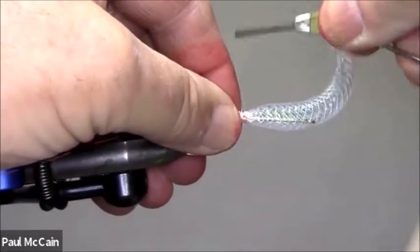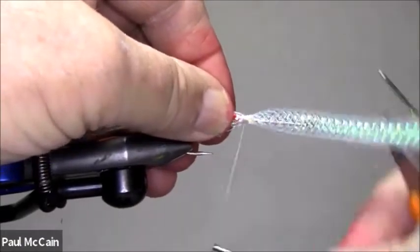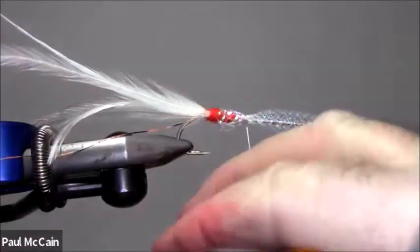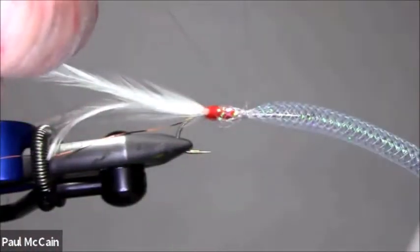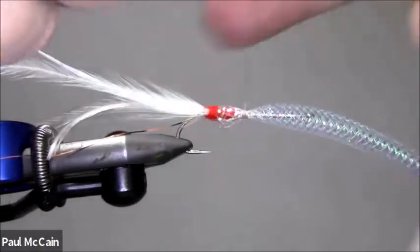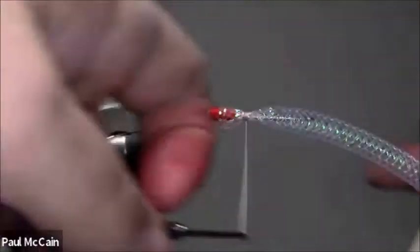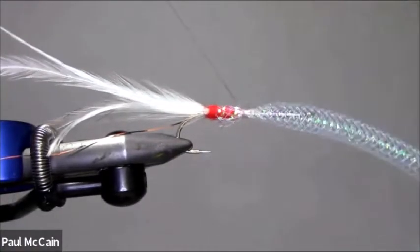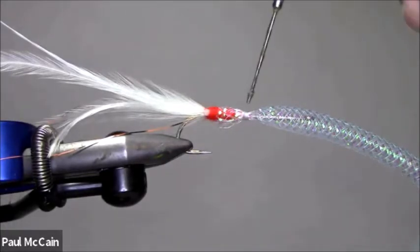Tie it on like this, then do some half hitches — roughly three or four — and then cut it. To make it a little more durable, I'm just going to put a little bit of head cement right there.